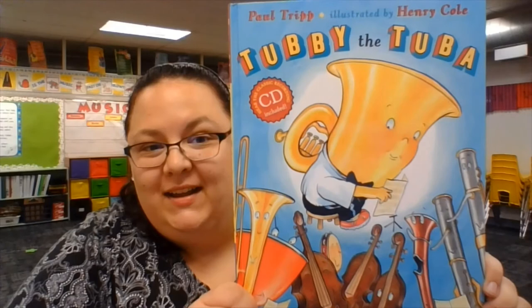Hi, today we're going to read the book Tubby the Tuba. This is written by Paul Tripp and illustrated by Henry Cole.